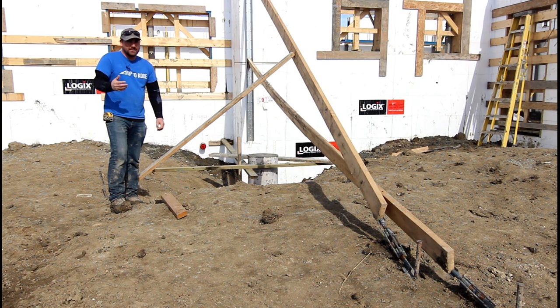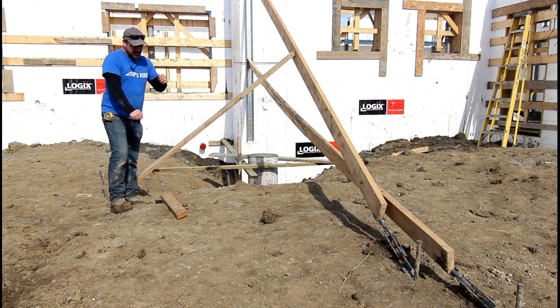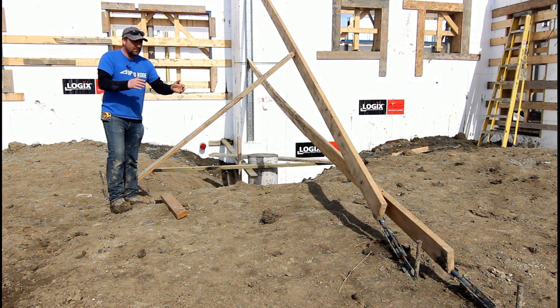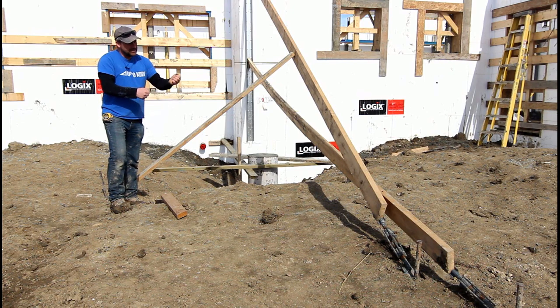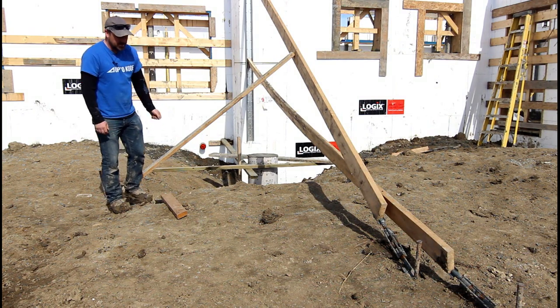This saves you a ton of hassle on framing sites. I've seen guys do this on houses where they just do a long brace, nail it to the floor, and then have to push or pull to adjust the walls. Rather than mess around with a whole ton of extra sticks in the way — tripping hazards, just a pain — get the turnbuckles. You can adjust your walls, string line it. If you leave for the weekend and it gets super windy, you want to double-check your string line before you land your trusses. Just take your cat's paw, adjust the turnbuckle, straighten — boom, saves you time.